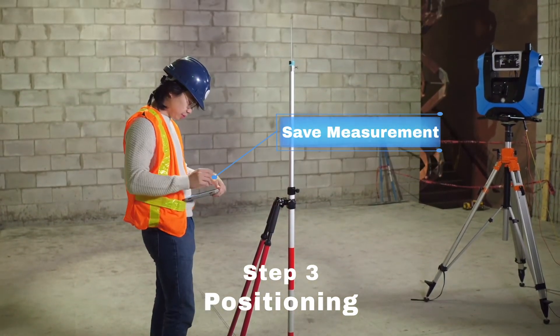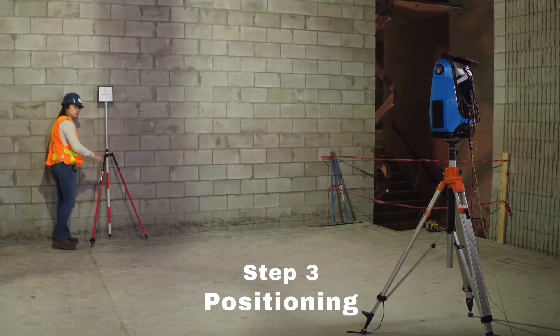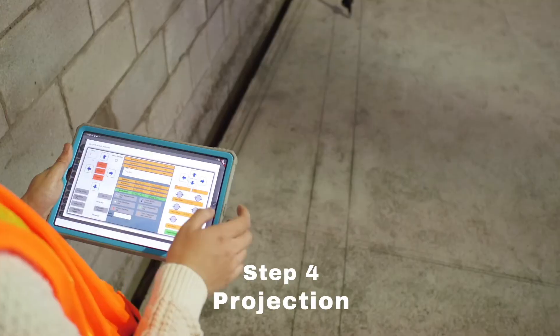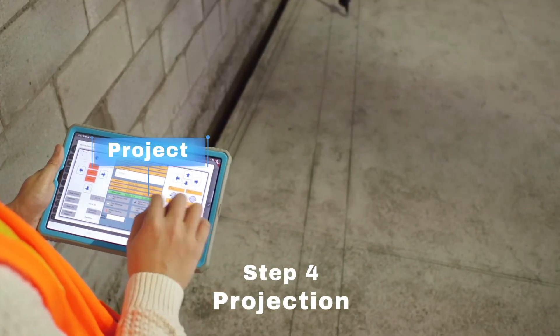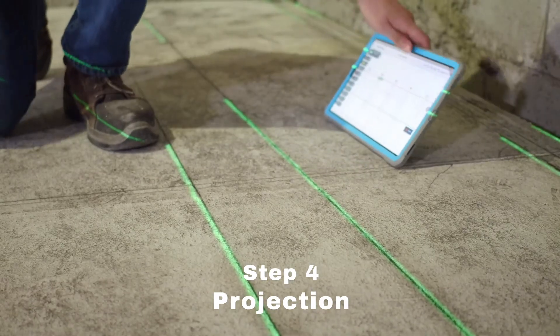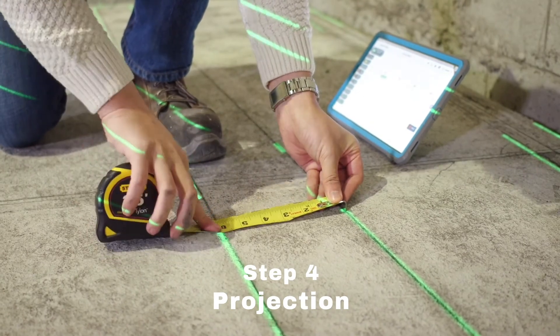Save the measurement and repeat this step for the second point, and then the third point. And now you're all set to project. Experience accuracy of 3 mm over a projection of 10 by 10 meters.